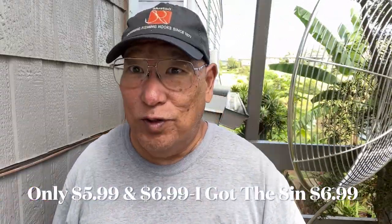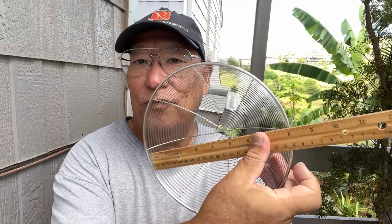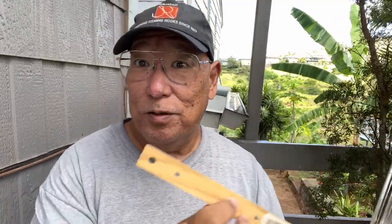It was only $6.99, something like that. It's 8 inches across — that's just a good length. This is a solid, very solid looking piece here. So, wish me luck.